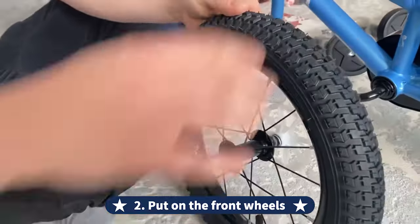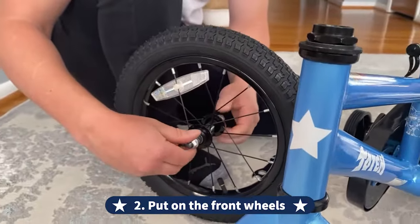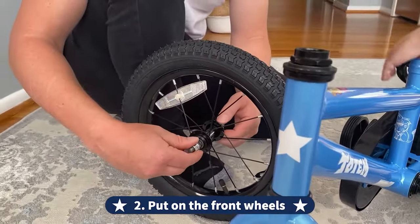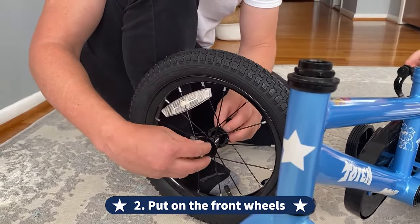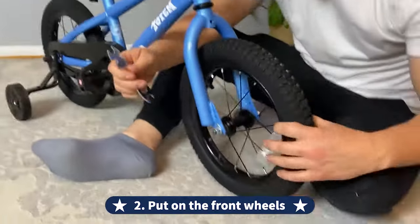Secondly, let's put on the front wheel. Please take off the protective covers on the axles and loosen the axle nuts. Place the front wheel at the center of the front fork legs and secure the nuts with the wrench tightly. The well-aligned front wheel is important for smooth riding.